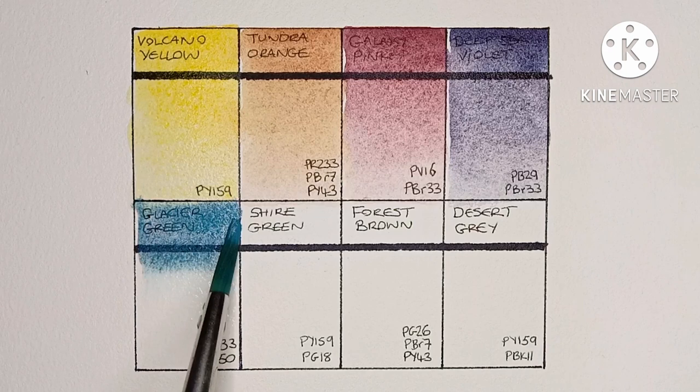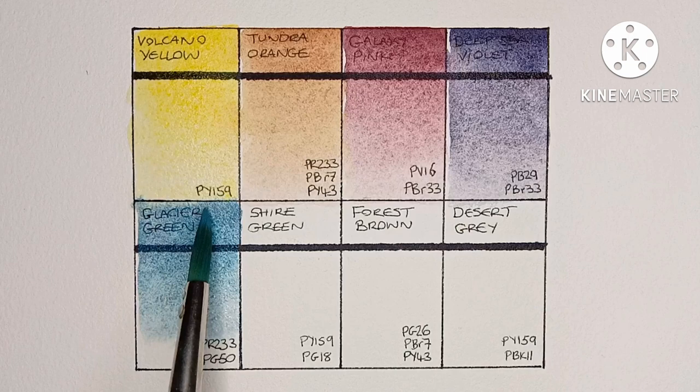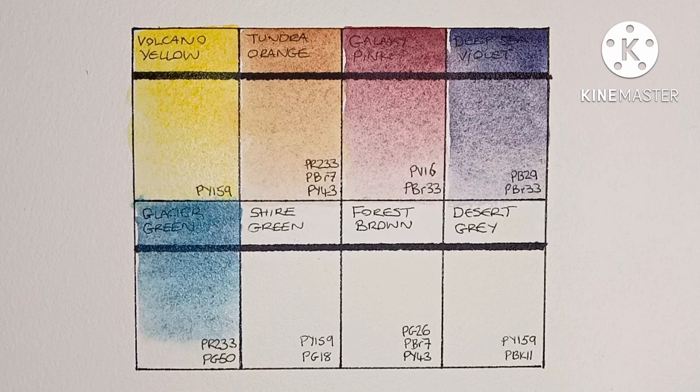Next we have Glacier Green, and it's PR233 — potter's pink — mixed with PG50 cobalt green. Really nice, though it hurts my head a bit that they call it Glacier Green; it's definitely blue, right?